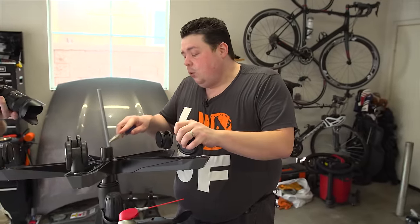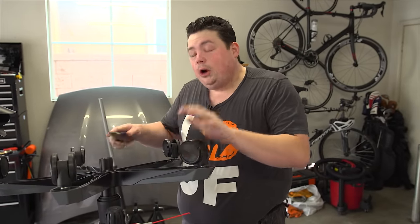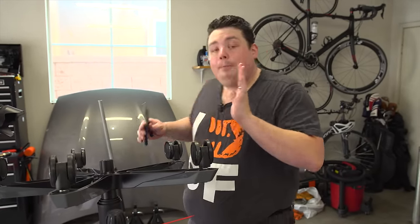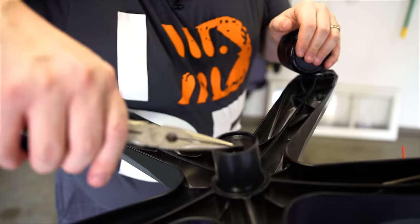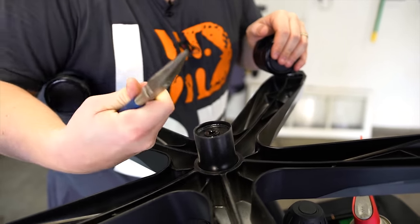Now on the bottom of every one of these chairs is this little clip, and they all look exactly the same — it doesn't matter what brand it is, they're all identical. So to remove this clip, we're just going to go ahead and put the pliers on there, we're just going to lift up on it and pop it off. It's that easy.